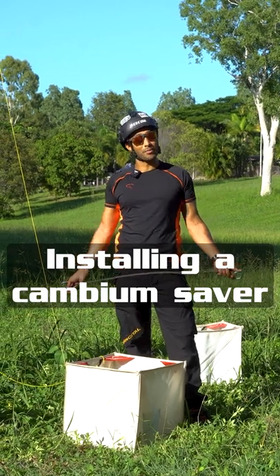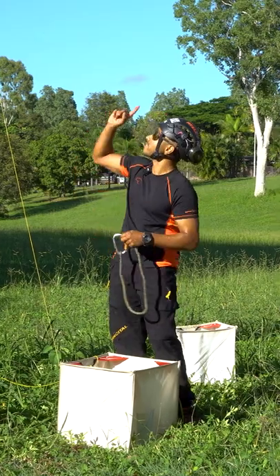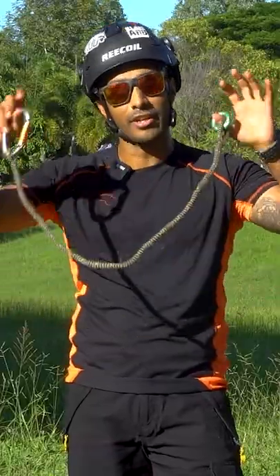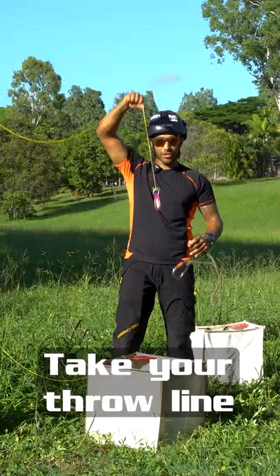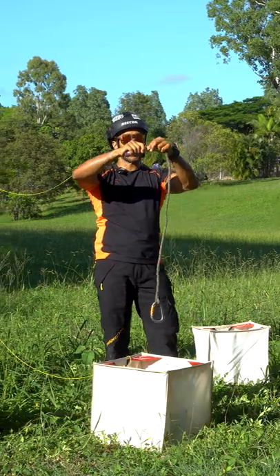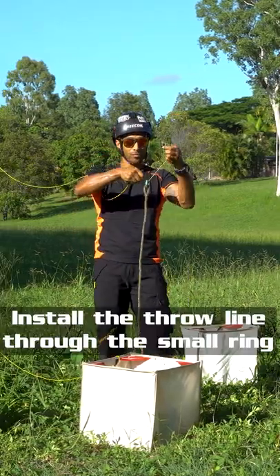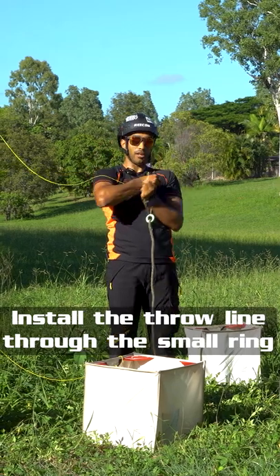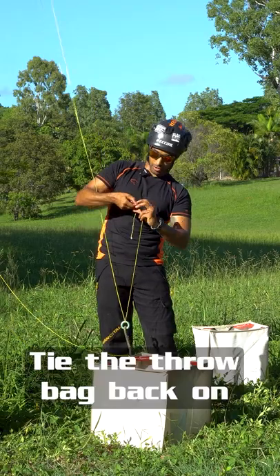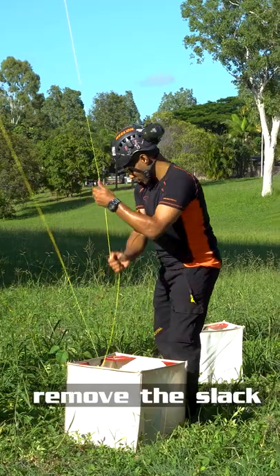We're going to talk about installing a cambium saver if you're running double rope technique on an isolated union up there — how to remotely install a cambium saver. What we're going to do is take your throw line, which is isolated over the limb, and take the small ring side of the cambium saver, install the throw line through the small ring, then tie your throw bag back on.